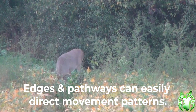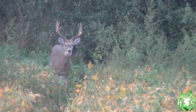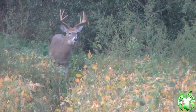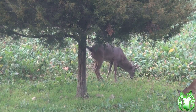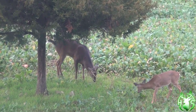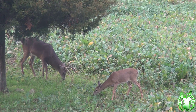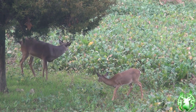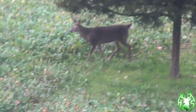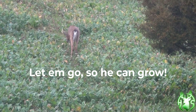Edges and deer pathways can easily direct movement patterns to your advantage. I transplanted that cedar tree several years ago, and it acts as an activity hub in this food plot. And should you choose, let it go so he can grow.